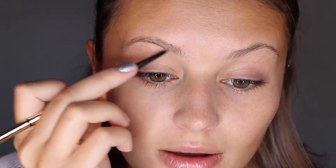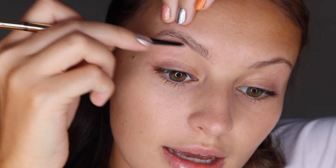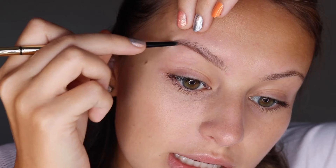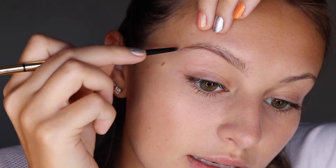I'm going to start with this brow using the pencil tip of the Pro Definer Pencil. I'm going to start by outlining the shape I want, so I'm going underneath and I like to add a little bit more underneath my brows here. You can see how nicely that glides on, and then I work my way toward the tail end of the brow.